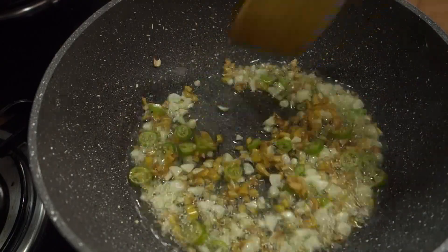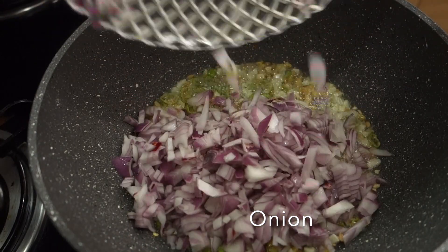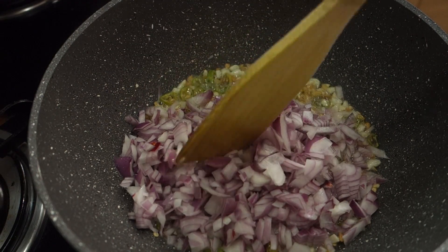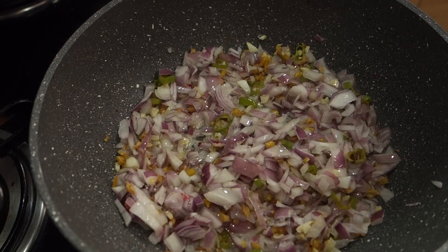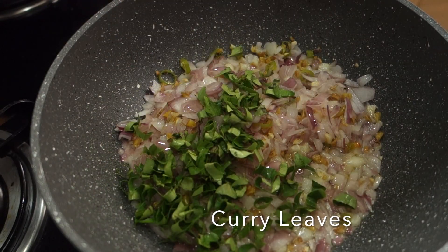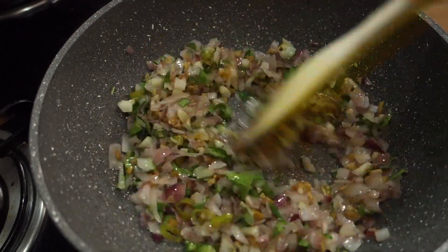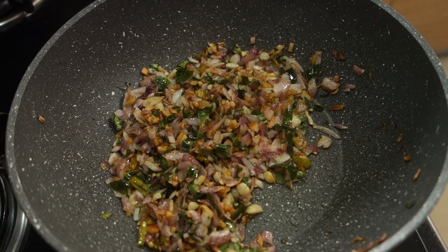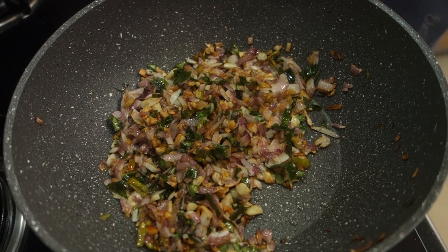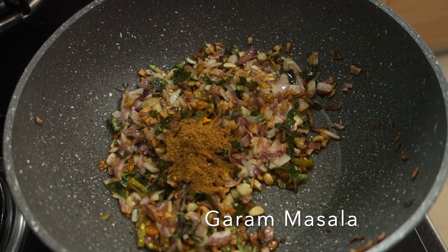I have just made two herbs for the next step. I will be using them in a little bit. We will add a brown color to this. We will add 1 teaspoon of salt, 1 teaspoon of garam masala and 1 tablespoon.